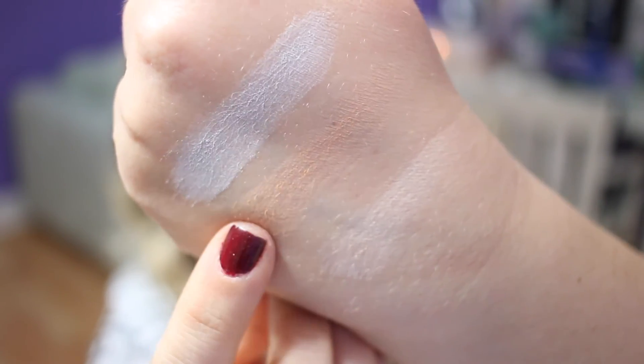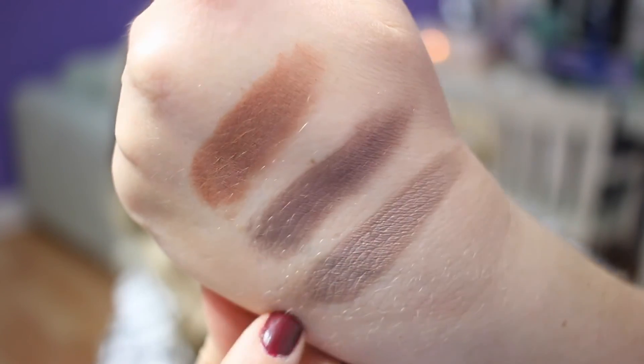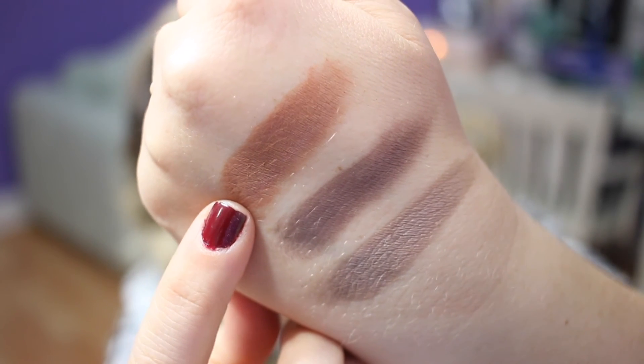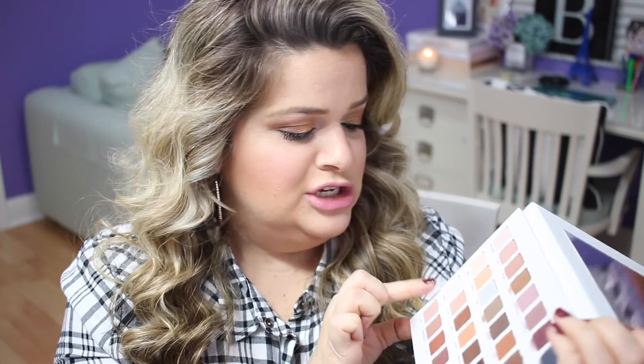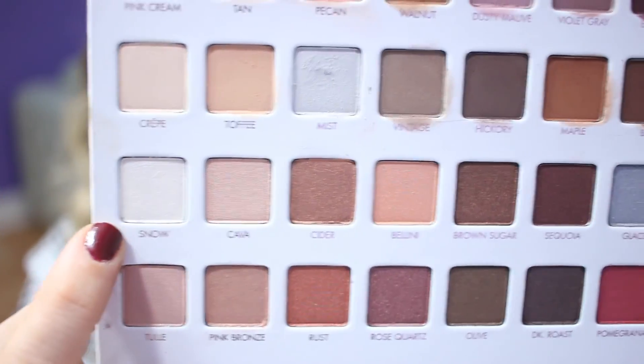The second row has crepe, toffee, and mist, then vintage, hickory, maple, bark, and jet black. I think I liked the top row better than this one. The color mist seemed a little chalky to me. I liked maple — very good color. The black is actually a really good black. My favorites from this row are vintage, hickory, maple, bark, and jet black, with maple being my top pick. Hickory and bark are also colors I would definitely get good use out of.